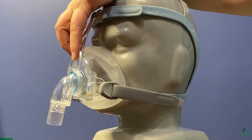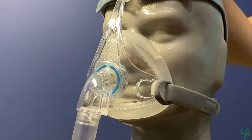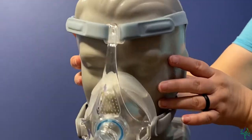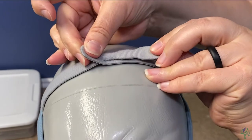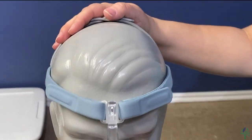Now this mask does vent out the front here, and that's the only place that you want to feel that air coming through. Now if you feel like everything here needs to be adjusted up on your face, you're going to come up here to the top strap. You'll want to go ahead and undo these two straps on top and go ahead and either tighten or loosen accordingly for where you want it to sit on your face.